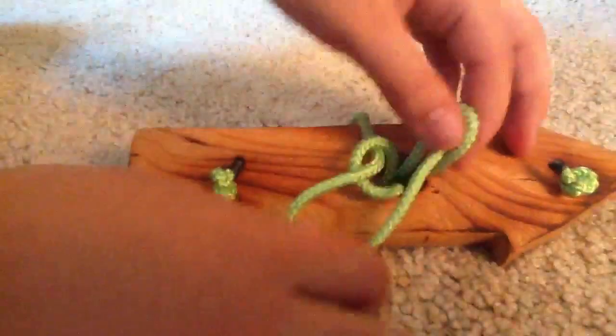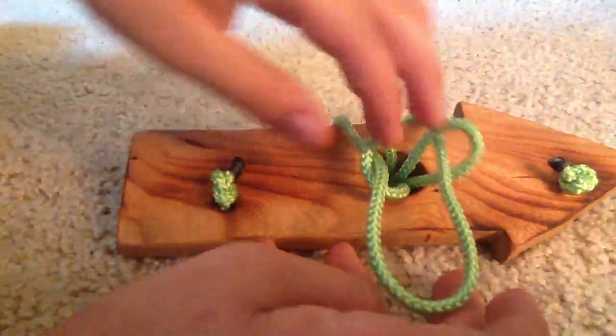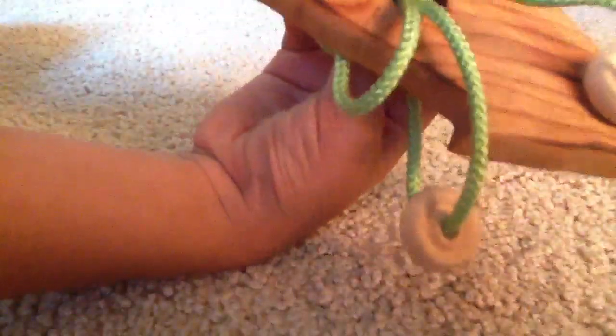But then you also have to take the first loop that you took again, which is the larger one, not the one that's going through both loops. You take it again and push it back through the center hole, so it comes out like that and then just get the rest of it out.